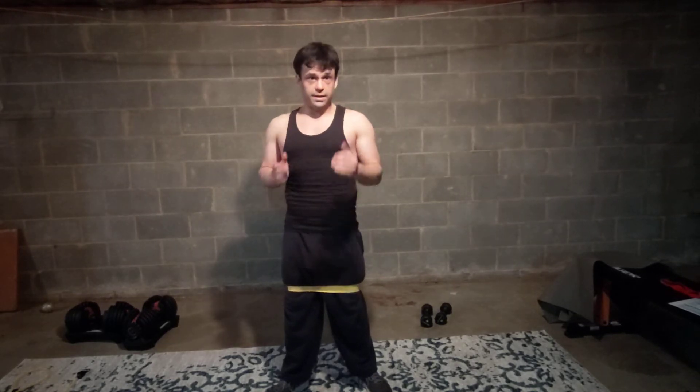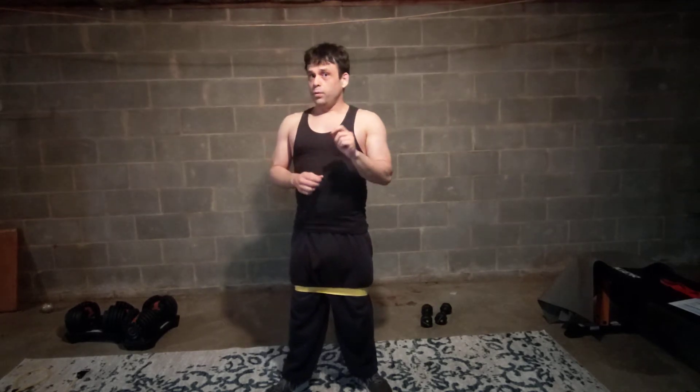When you're using PT bands for just about any exercise, the focus is form and keeping stable. You will start to build a better mind-body connection, because you're going to notice the way your muscles are wanting to move back and forth in ways that may not necessarily be intended.